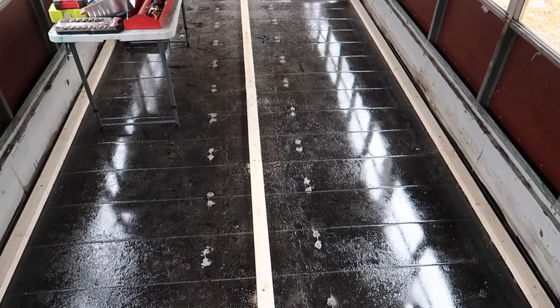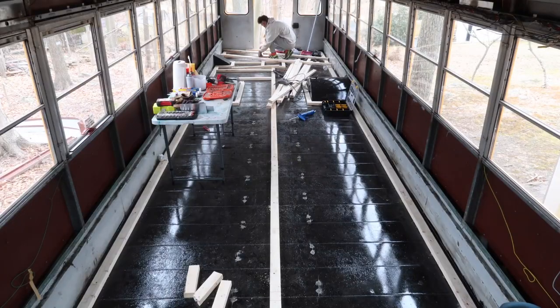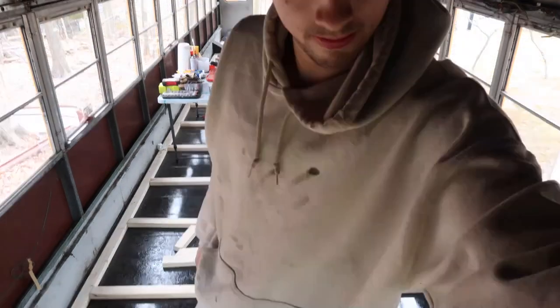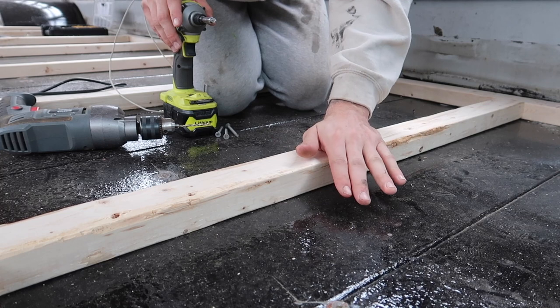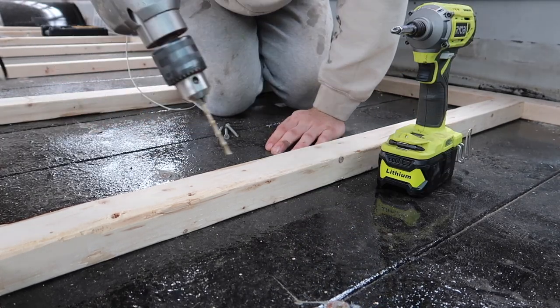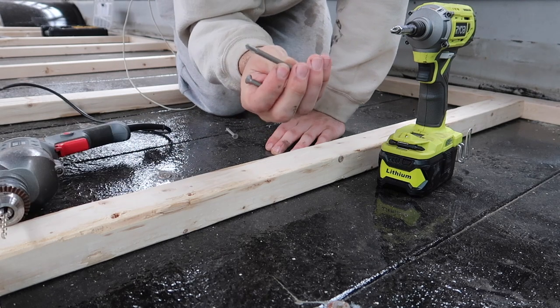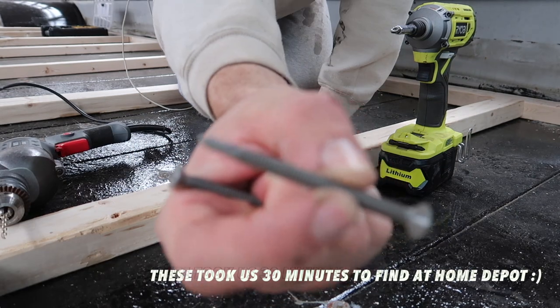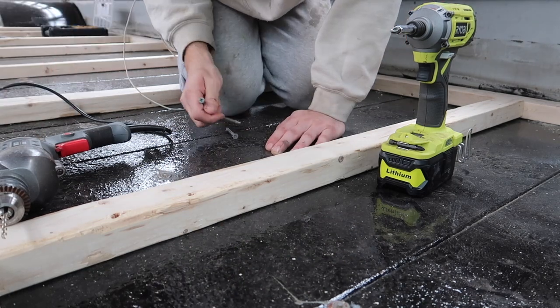So the subfloor begins. Here's what you need: to drill the studs to the floor — a nice impact driver, any drill to drill pilot holes, wood-to-metal screws. These ones are two-inch three-quarters self-drilling. That's what you need. Drill, three times, done.